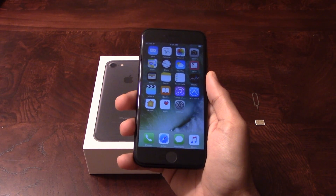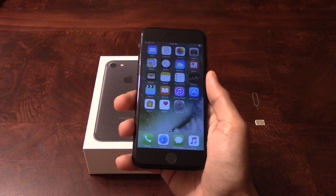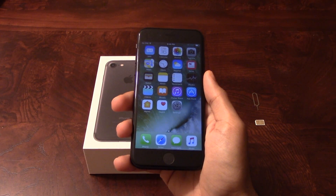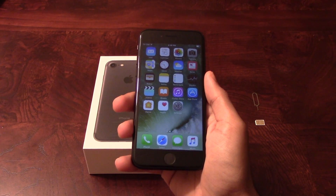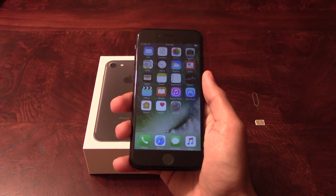Our iPhone unlock will unlock any iPhone regardless of any outstanding balances, financing, contracts, or blacklist status. Once the phone has been unlocked, you will be able to use it with any GSM carrier of your choice both in the US and internationally. The unlock will not affect your warranty and it will also increase the resale value of your phone.